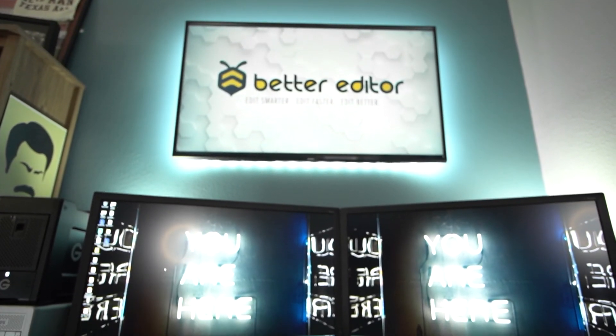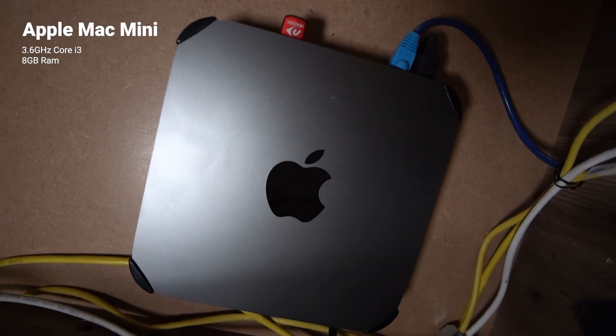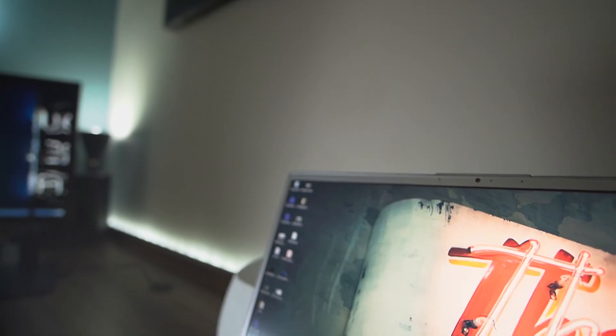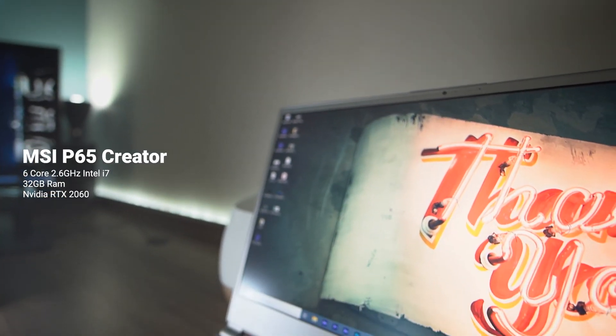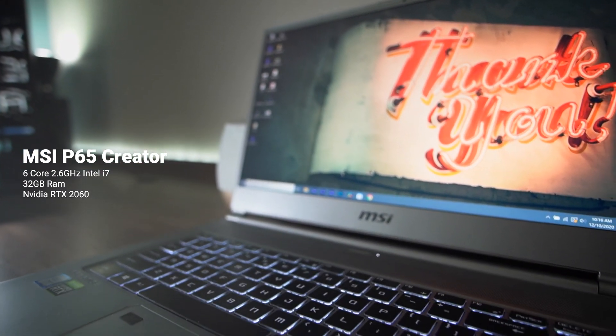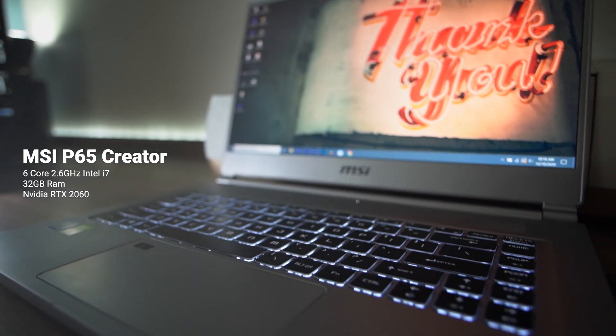That does it for my main machine, but sometimes you just need a Mac for Mac things, and that's why this little guy is tucked under my desk. And last up, the work never stops — this MSI Creator laptop is a champ for remote work, handling 4K and even managing 8K if the circumstances are right.